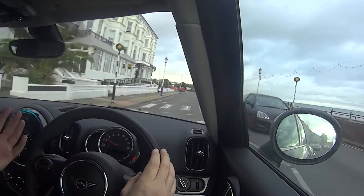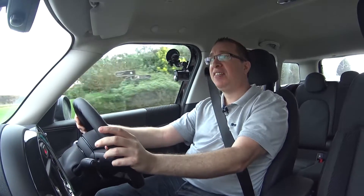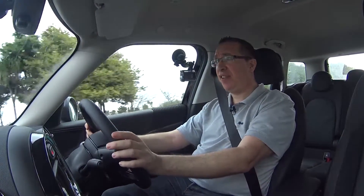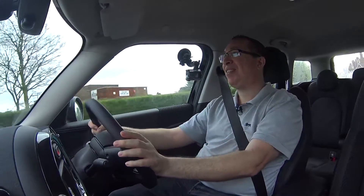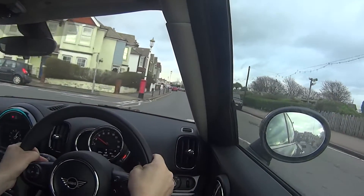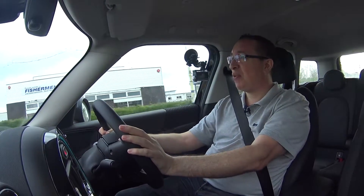'Plug-in Hybrid' means you can go home, plug the car into the mains like any other device, and leave it to charge. It takes about eight hours to fully charge, or three and a half hours with a fast charging station — which you can have fitted at home, and many businesses are now fitting in their car parks. The claimed electric range is around 17–18 miles, though I'll do a separate video on real-world figures.